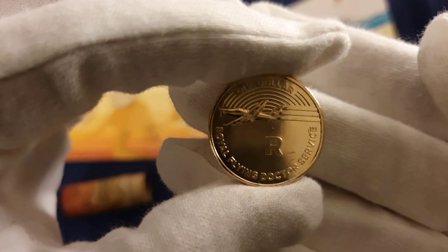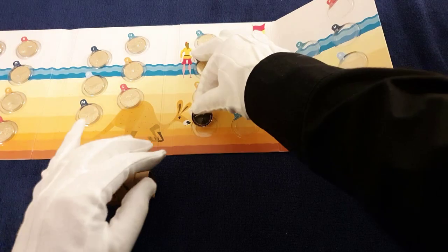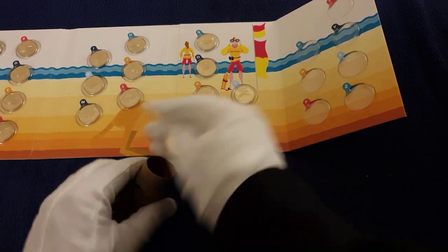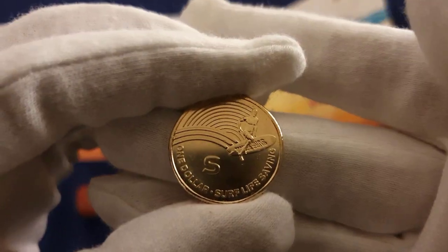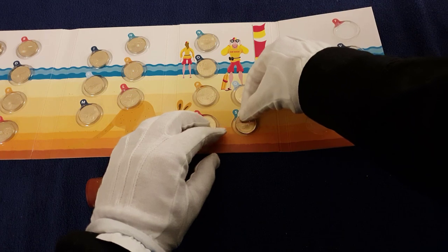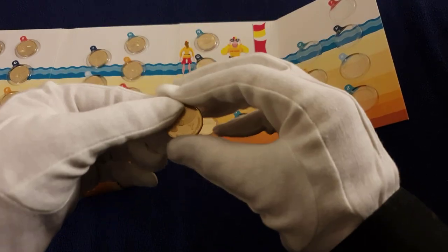R for the Royal Flying Doctor Service — another vital part of Australian culture. And S — what will S be? Surf Life Saving — look at that! Put that in there. Scared I'll buckle them by accident — there we go.